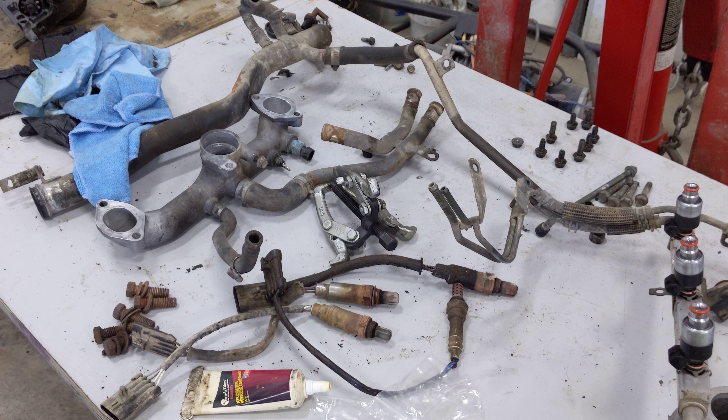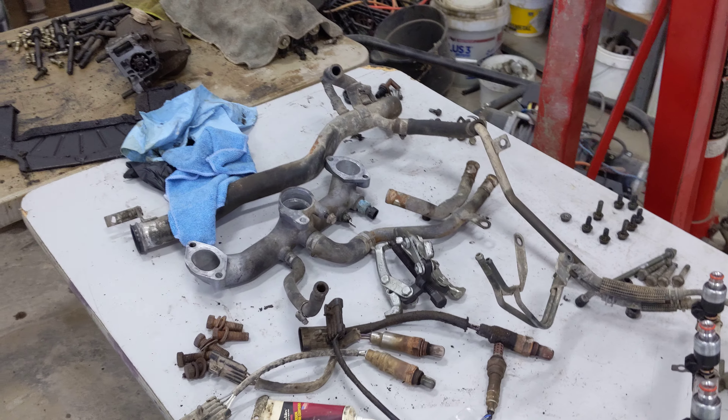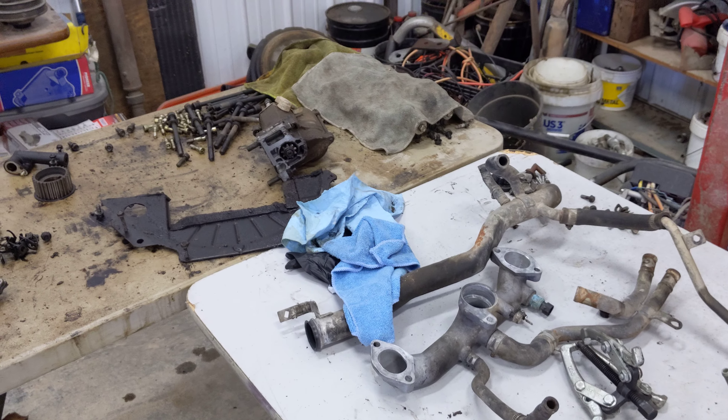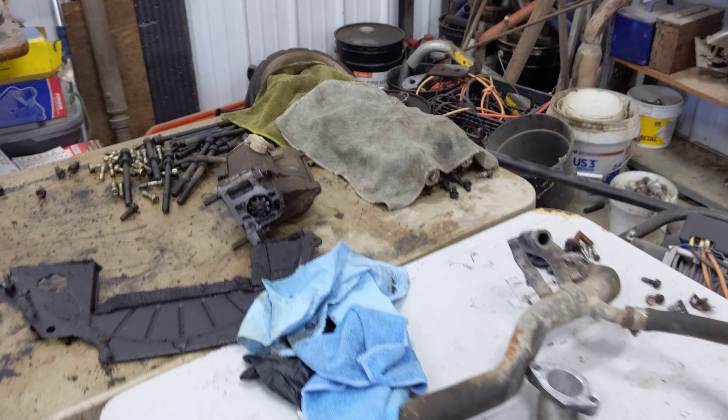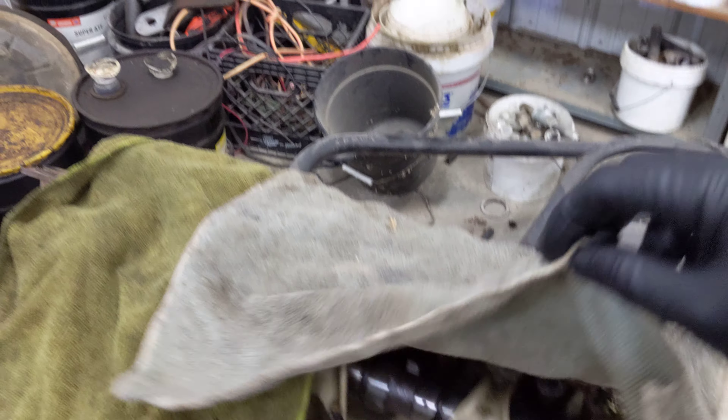And then I got some other miscellaneous stuff to put back together like all the valve cover accessories, and then I'll start putting the heads back together.